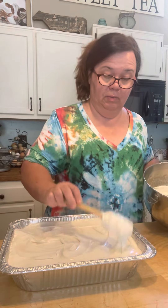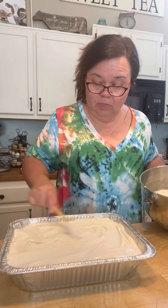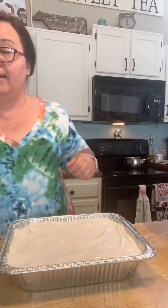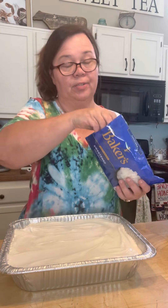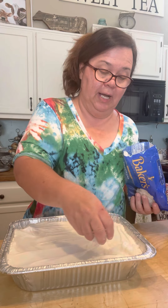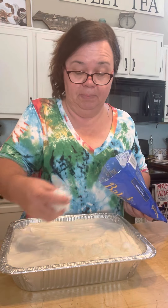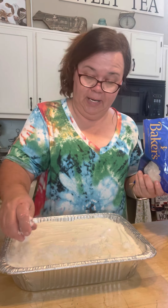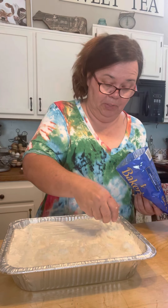There you go. Got all my nooks and crannies done. Now, the coconut — the star of the show. I always use Baker's because it's the best. If you get a cheaper kind, you will not like it. Trust me, especially for these kinds of recipes. I'm not using a whole bag — this is a 14-ounce bag — I'm probably going to use about half the bag on it.